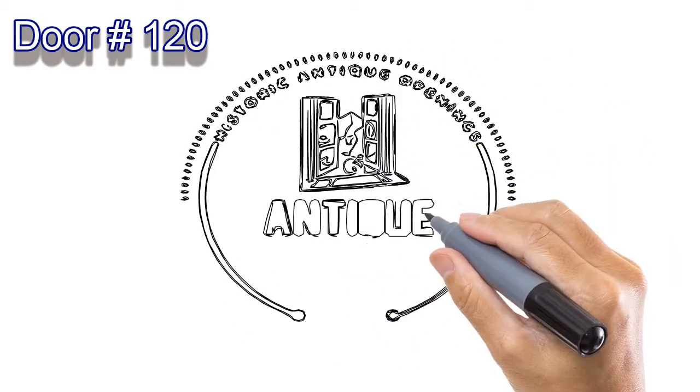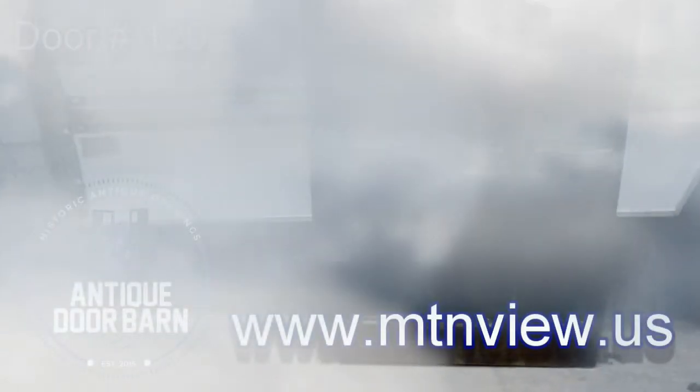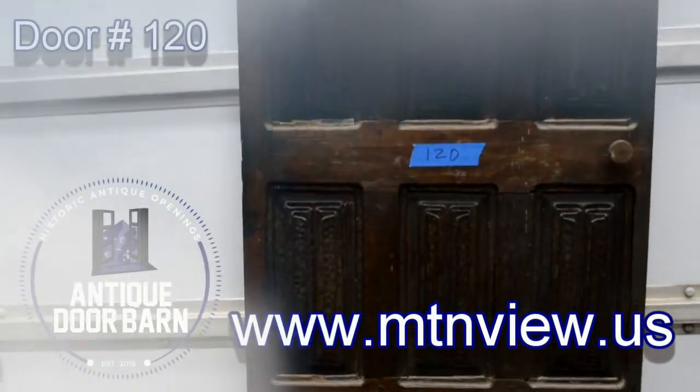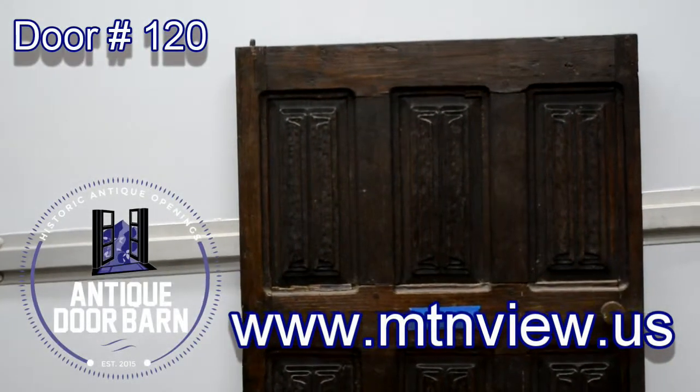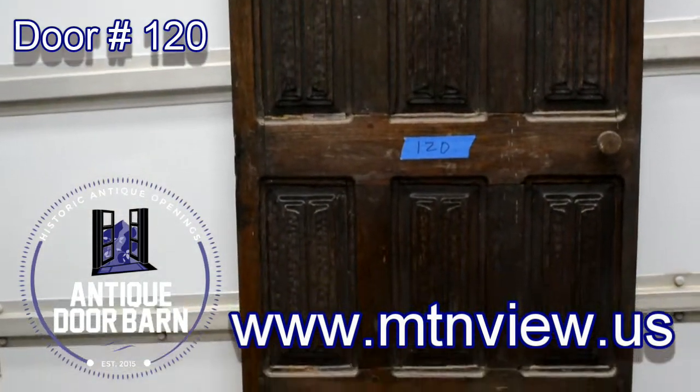Welcome to showcase number 120 of the Antique Door Barn. This is a door slab that measures 34 and 3 eighths wide by 71 and a half inches tall, with a thickness of 1 and 3 eighths inches.